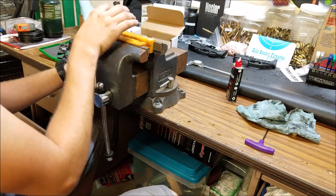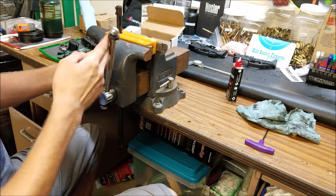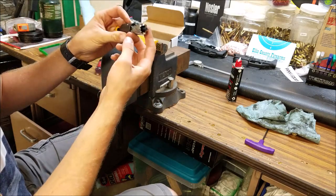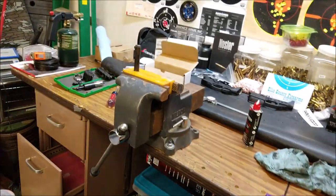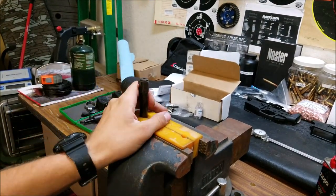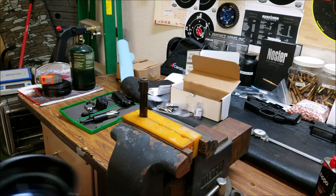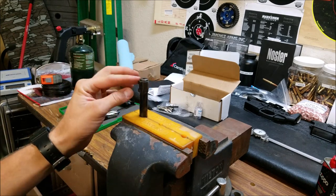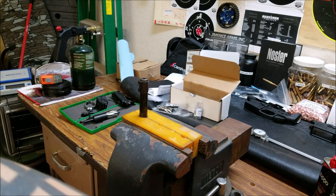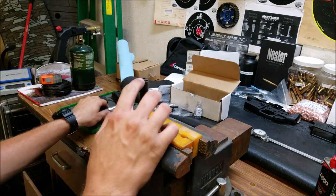Let's go ahead and get this thing set up in the vise. I decided not to cut the barrel at all — I'm just going to use my annular cutter to actually remove the old front sight base. Instead of cutting it down and having to reface the barrel, I decided to use the barrel face that's already on there and use the annular cutter to cut all this off. The annular cutter is capable of cutting barrel diameters up to about 0.820, and this barrel only goes out to about 0.720.